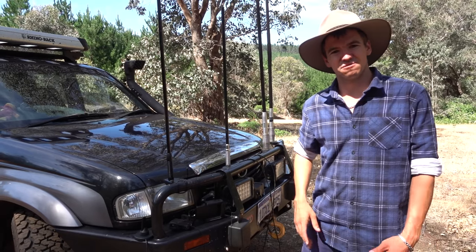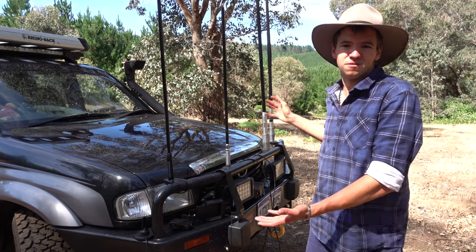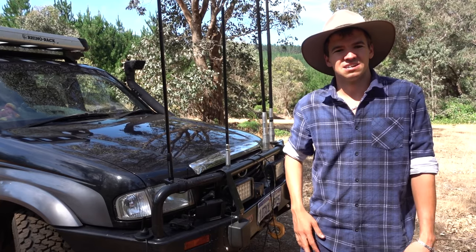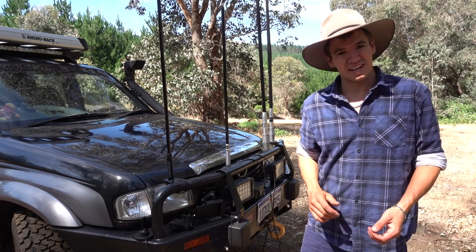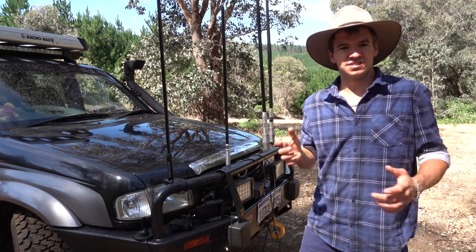You might see four-wheel drives getting around town with maybe two, three, or four antennas on the bull bar and wonder what the deal is — why do you have two CB antennas? Chances are one of them is a phone antenna, or external antenna. In today's video we're going to look at what they do and whether they actually work.